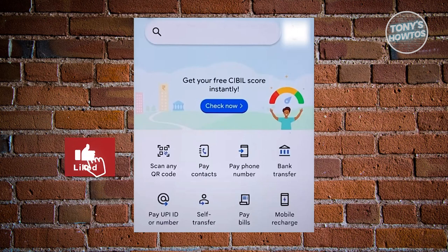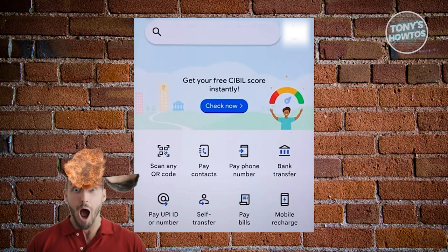Hey guys, welcome back to Tony's Outdoors. In this video, we are going to show you how to add a secondary bank account in Google Pay.